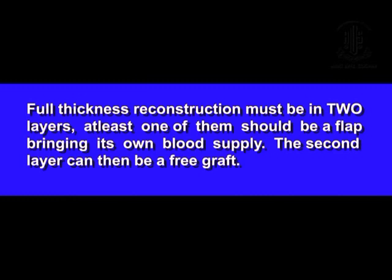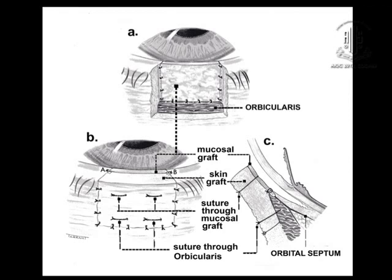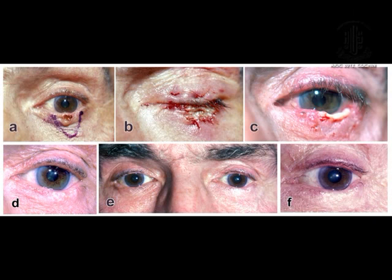Normally, when you want to reconstruct a full thickness defect, the reconstruction has to be in two layers and one of them must be a flap bringing its own blood supply. But with the quilting technique, I was able to do two free simultaneous grafts — the mucosal graft from buccal mucosa covered by a full thickness skin graft. I did about 17 patients with this technique. Here the buccal mucosal graft is almost getting necrosed and hydrolyzed, but the skin graft has taken well and the conjunctival fornix has reformed. So double free grafts are possible with the quilting technique.